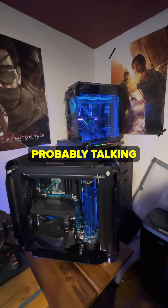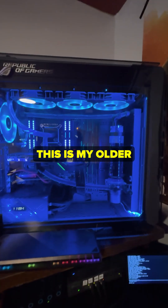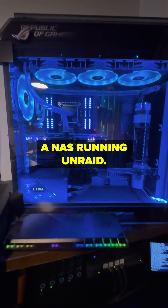What's that PC behind yours? You are probably talking about that PC that you saw in the background of my other video. This is my older gaming PC which is now a NAS running Unraid.